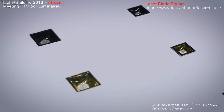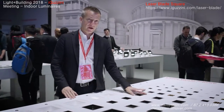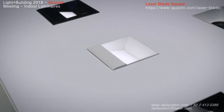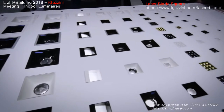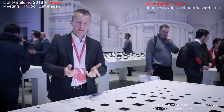From the super small XS we have our Laser Blade L in three different shapes. On one hand there is the fixed version. But in this size we can also offer, in addition to the wall washer which is available for the smaller versions, the adjustable one as well — a square downlight which allows you to highlight an object which is not exactly underneath the fixture.